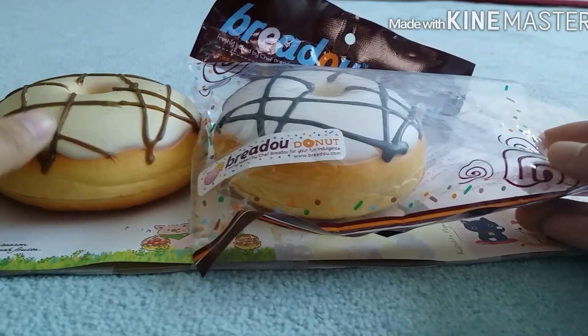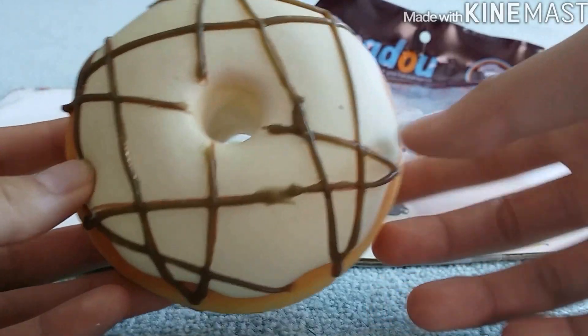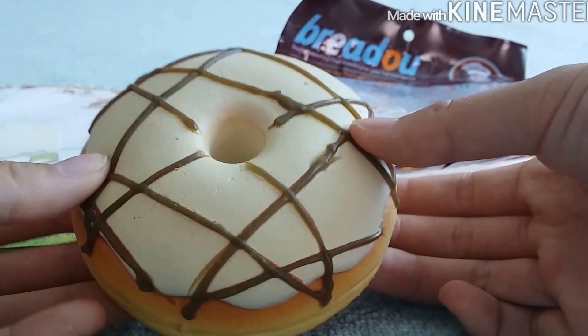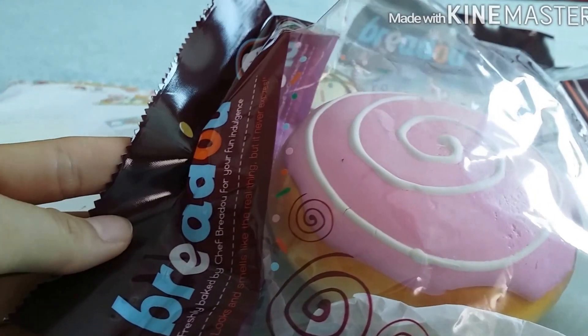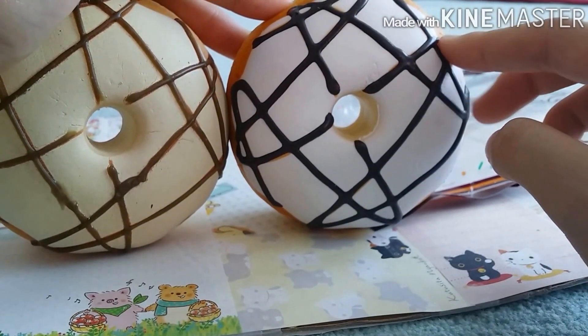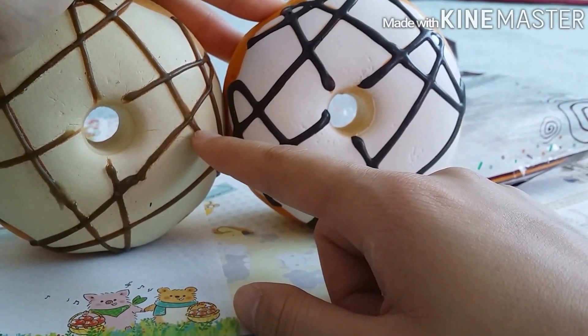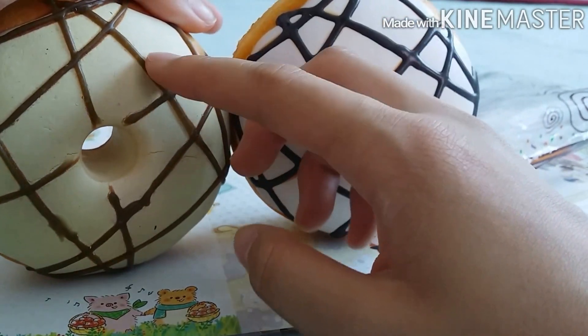Starting off with the Breadoo donut — this is the original Breadoo donut. Usually the original Breadoo donuts come in a box packaging, but they also come in this type of packaging which has these spikes on it. If you look at the drizzle on the repro donut, you can see that it's kind of black and flat, but if you look at the non-repro version, it has kind of a light brown color and it's more 3D.